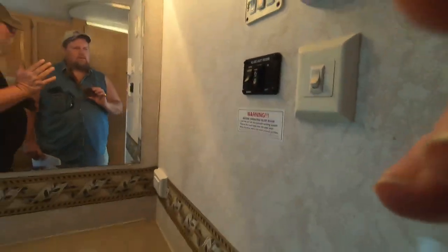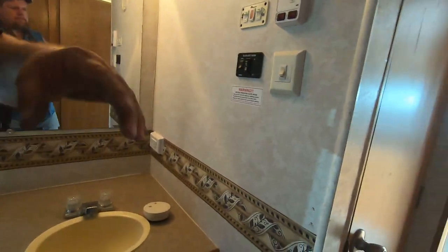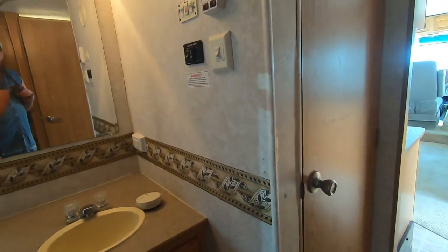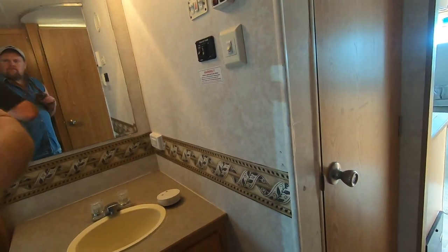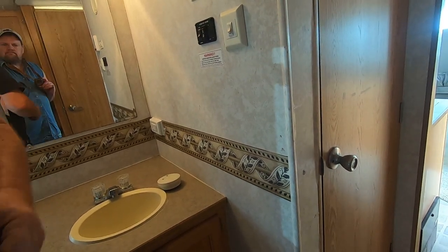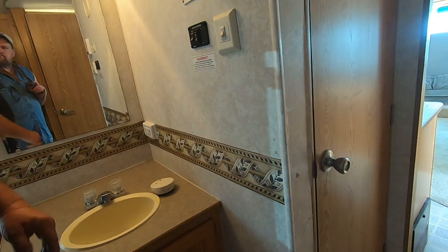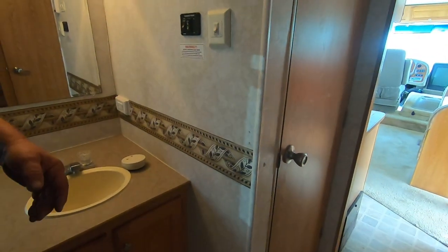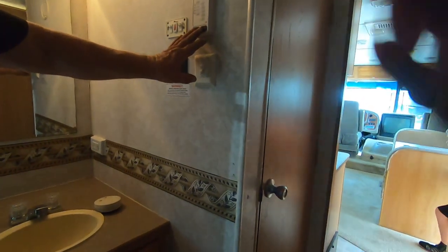What I usually do is let both tanks fill up. I leave both dump valves shut, let both tanks fill up. When I pull my black tank I run it out until it's empty, shut it, then run my gray — it rinses the hose out so you don't have to mess with a nasty hose. That's how your monitor panel works.